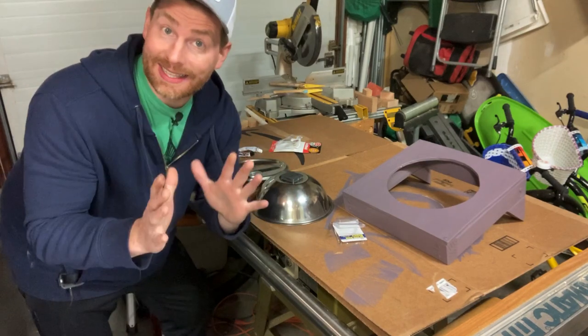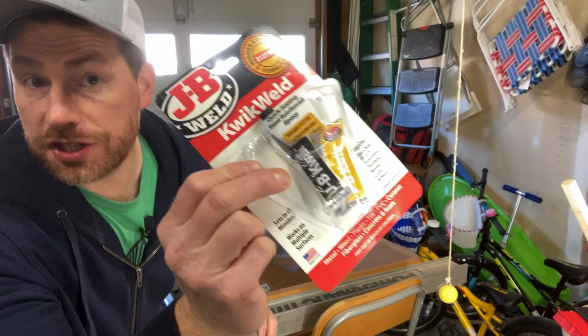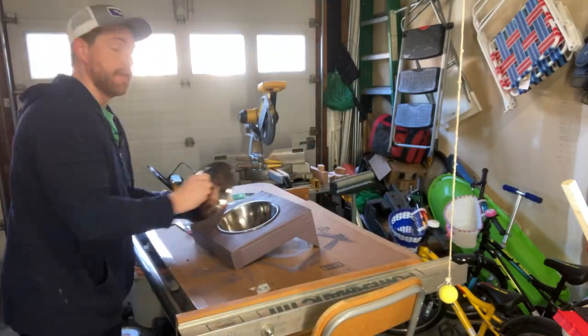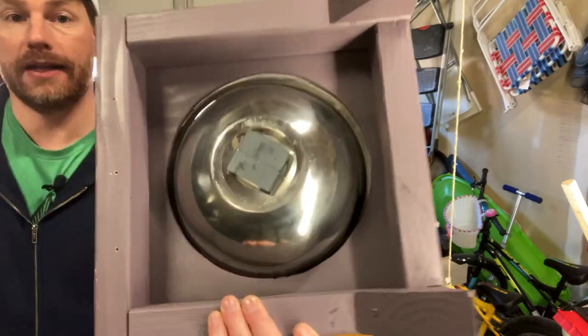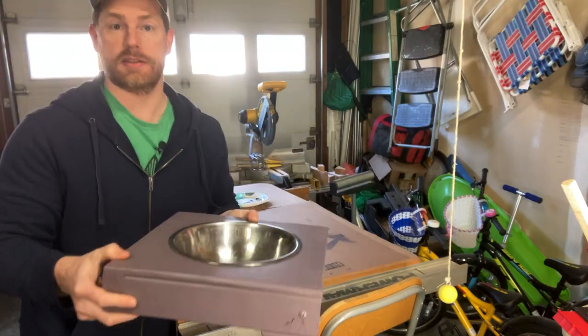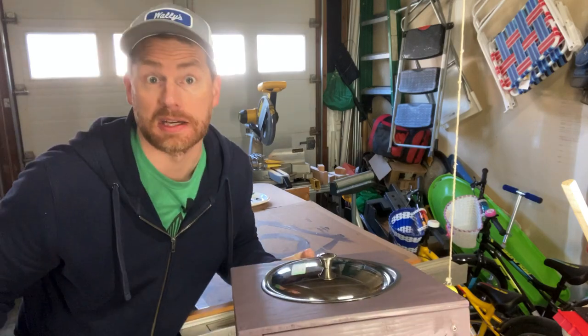We're gonna let these dry and then we'll test it out. That JB Weld epoxy is now dry, so let's test out this magnetic solution. We got the washer right there, the magnet right there — and will it stick? Of course it sticks. It's not magic, it's magnets.